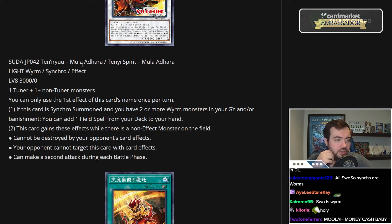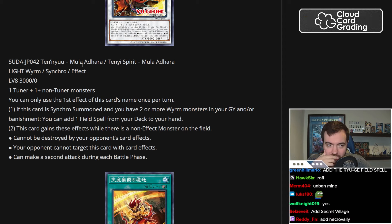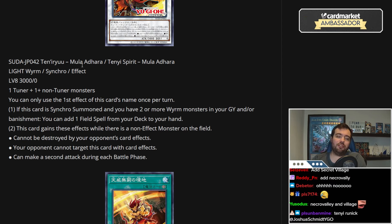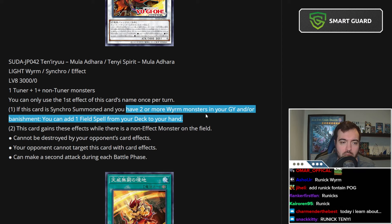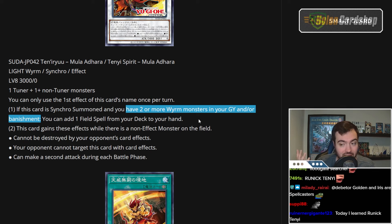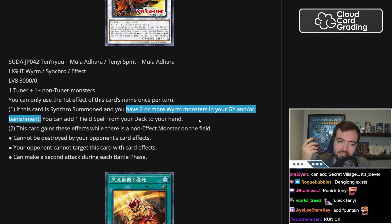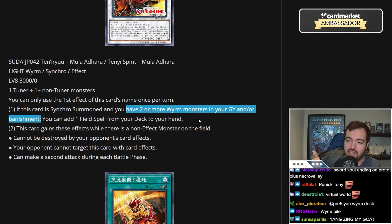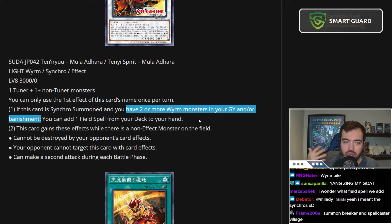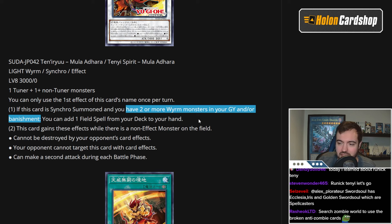You still have to basically be playing a Wyrm deck, because it's generic but you can only search if you have two or more Wyrms in the graveyard or banished. Outside of Sword Soul and Tenny, I can't think of many other decks that can do this easily. Denglong exists, but if you're going to try and build a crazy combo deck with Denglong to set up a certain Field Spell, you're just going to end up with a combo deck that's worse than other combo decks in Yu-Gi-Oh. Adding a Field Spell from deck to hand is a powerful effect depending on the format — you can search powerful cards like Secret Village of the Spellcasters, but then you have to play a deck with Wyrms and Spellcasters. You can add Necro Valley in certain matchups.